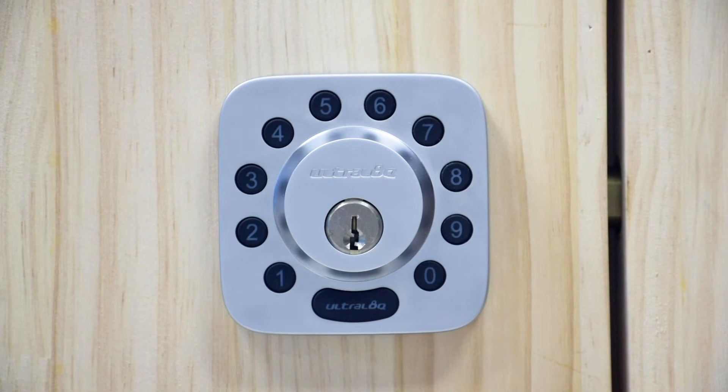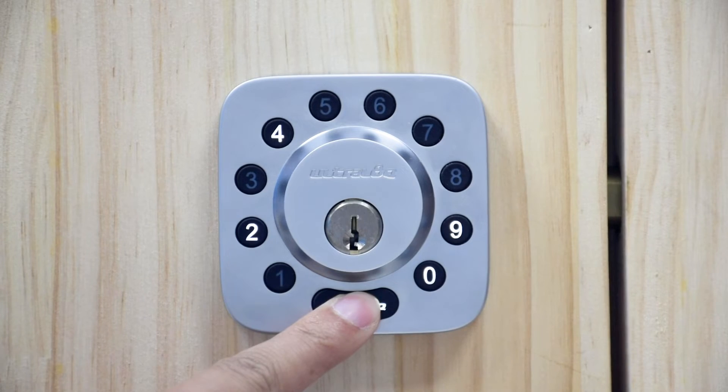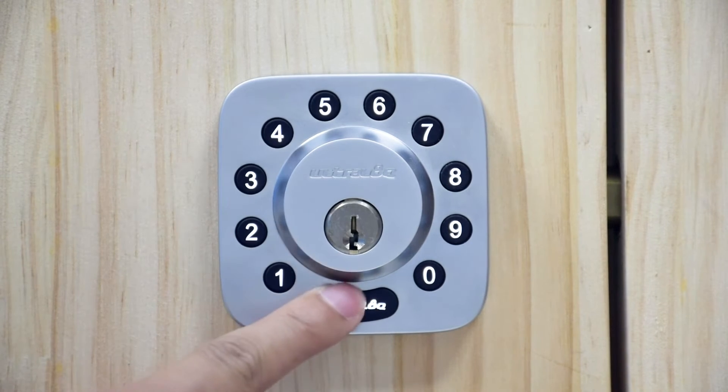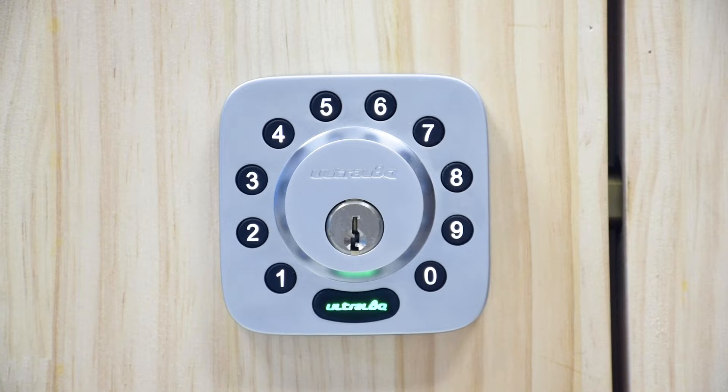To add a new admin code, first hold the ultralock button for three seconds. You will hear two beeps and you will see a flashing green light. Enter a four to eight digit admin code and then press the ultralock button. You will hear one beep with a green light and then a flashing green light.